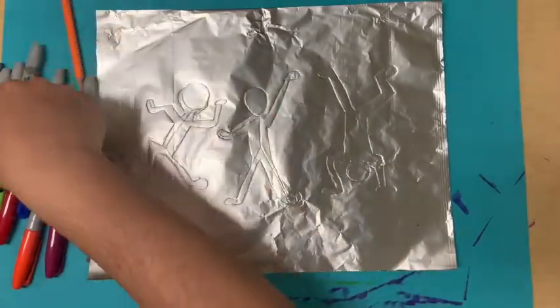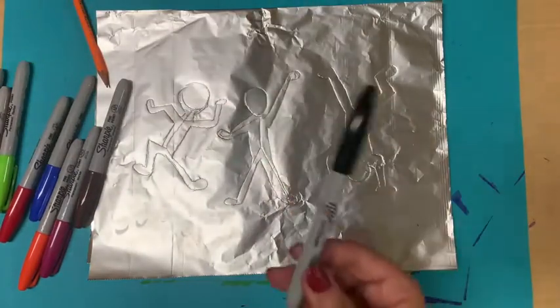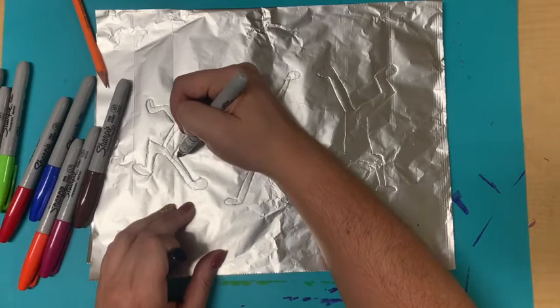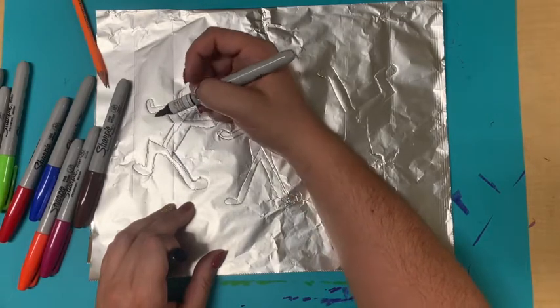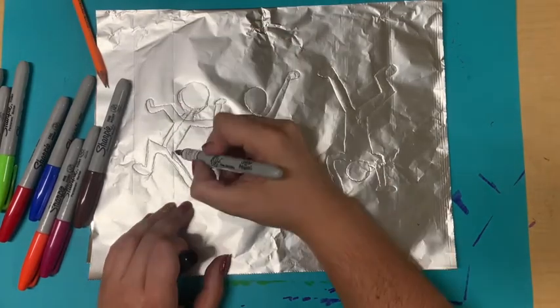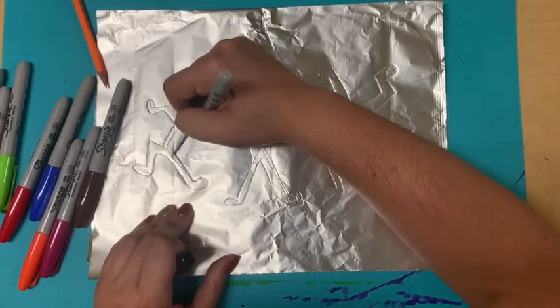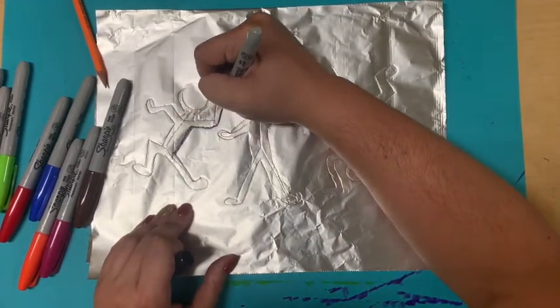So I have gone over around my people and now I am going to take my black Sharpie and I am going to go over the lines so that they will pop off of the silver paper. I will speed it up so you don't have to watch me.